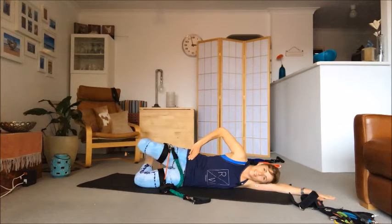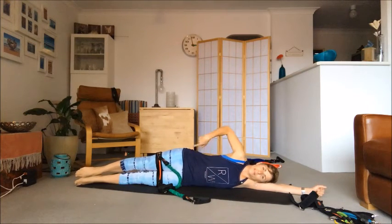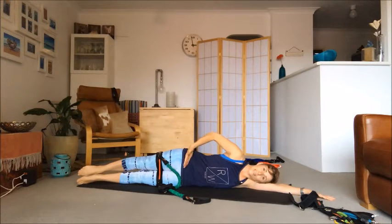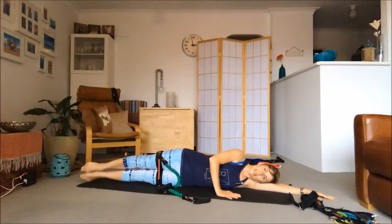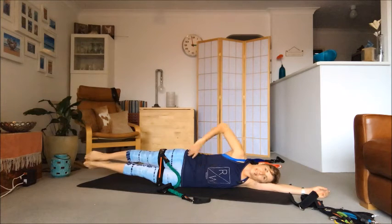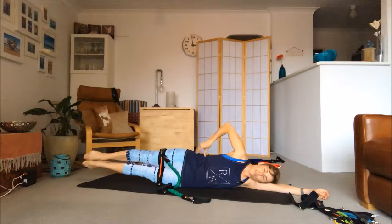Now we lengthen the legs out in front of us and work on a double leg lift — focusing on the muscles at the top of the waist. Rest the hand on the floor, tummy connecting in, visualize those two hips drawing together. Lift the legs, hold for two, three, four, five, and down. If you can, take your hand off for more of a balance challenge. We want to feel the muscles in this upper waist shorten and join together.